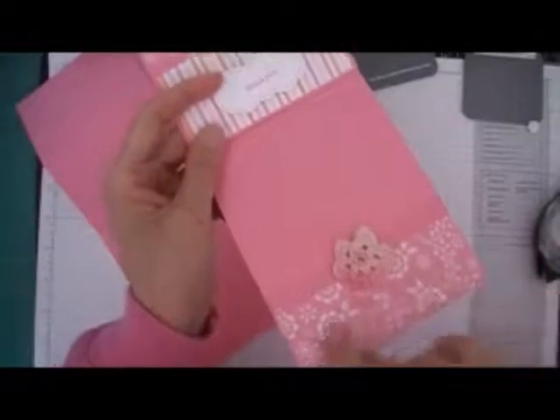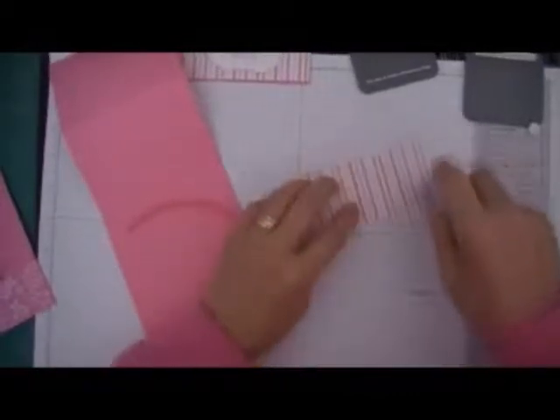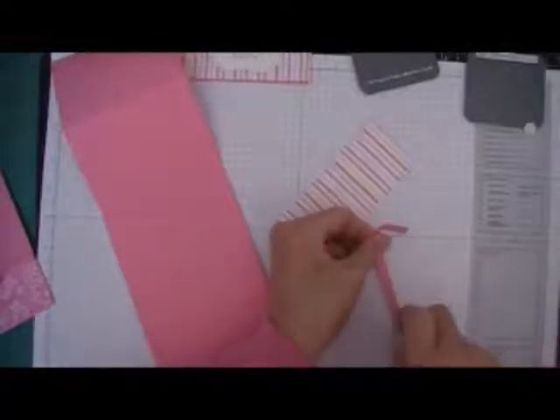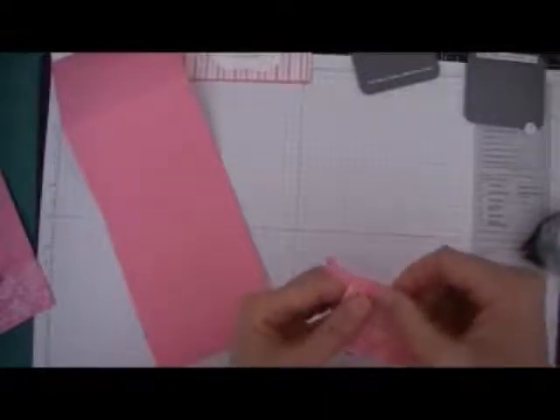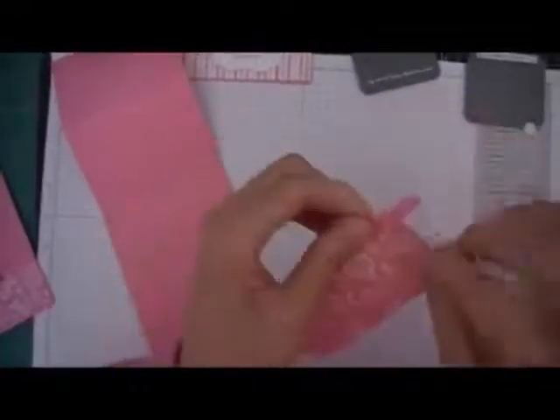Next thing I'm going to do — one last thing I forgot to do — I forgot to show you how I do the inside. Let's go ahead and decorate the inside of the card. Oops, I forgot I was going to add this first. Let's go ahead and do the inside of the card.